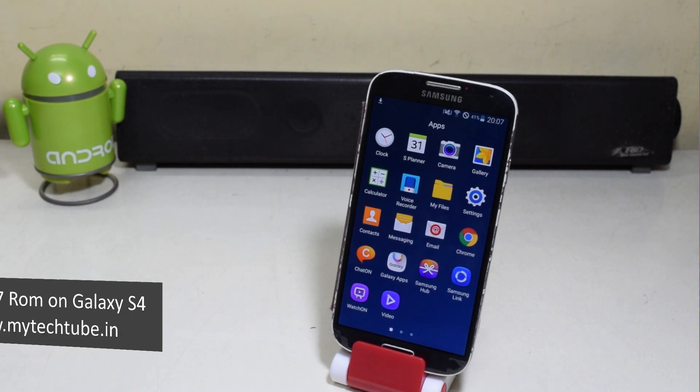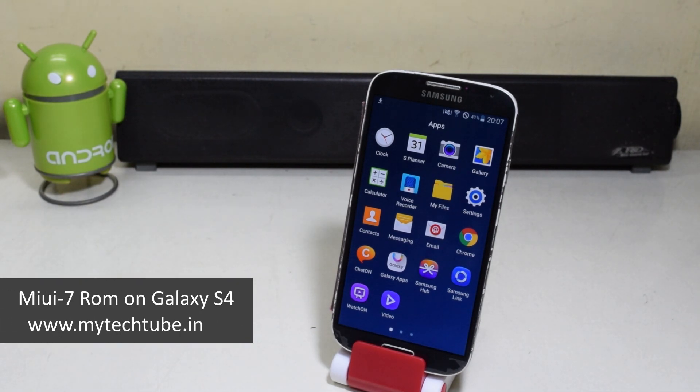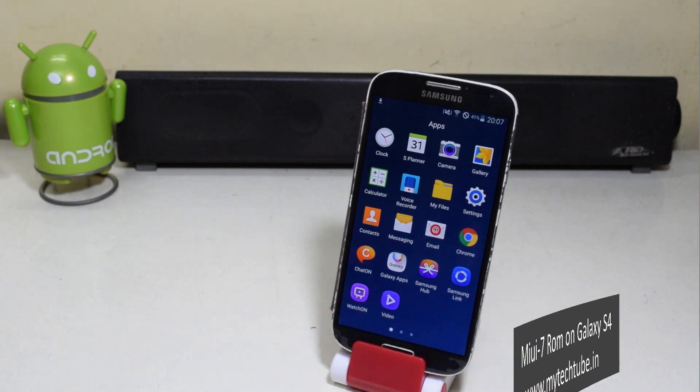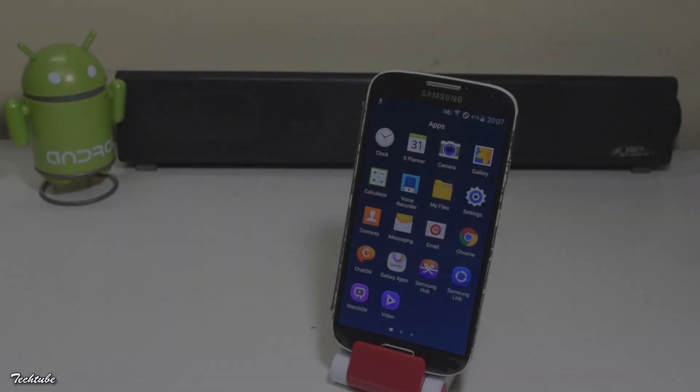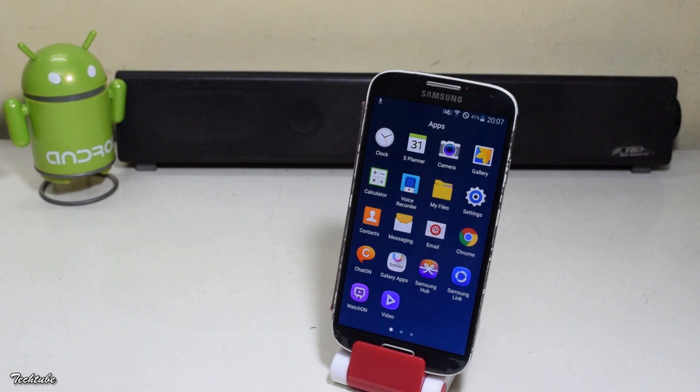Hey guys, so today we're gonna install the MIUI 7 ROM on the Samsung Galaxy S4. Make sure you have around 50% of battery life, and your phone needs to be rooted and have a custom recovery installed — for that, watch my previous video.